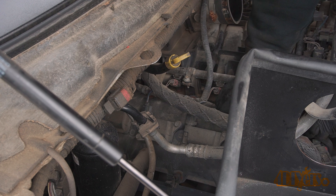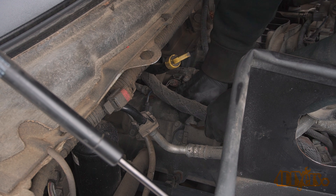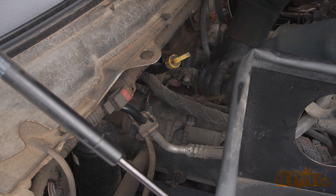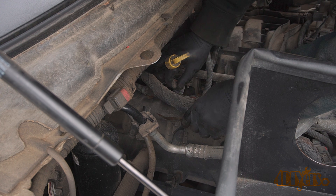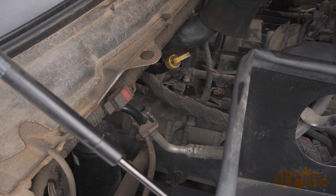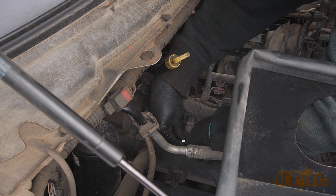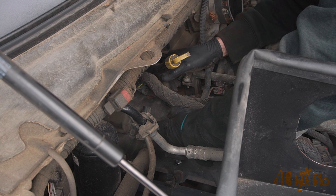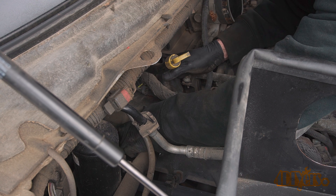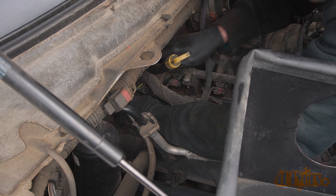Using the same process as the other side, use a standard screwdriver or small pry tool to disconnect each of the connectors. Simply depress the tang on the side and then gently pry up. If the tang isn't disconnecting, push it down first and then try again. With a 3/8 drive stubby ratchet and the 10mm socket, remove the 10mm fasteners holding down each of the coil packs. The fasteners at the very front and the very rear may require a 10mm wrench for easier access.